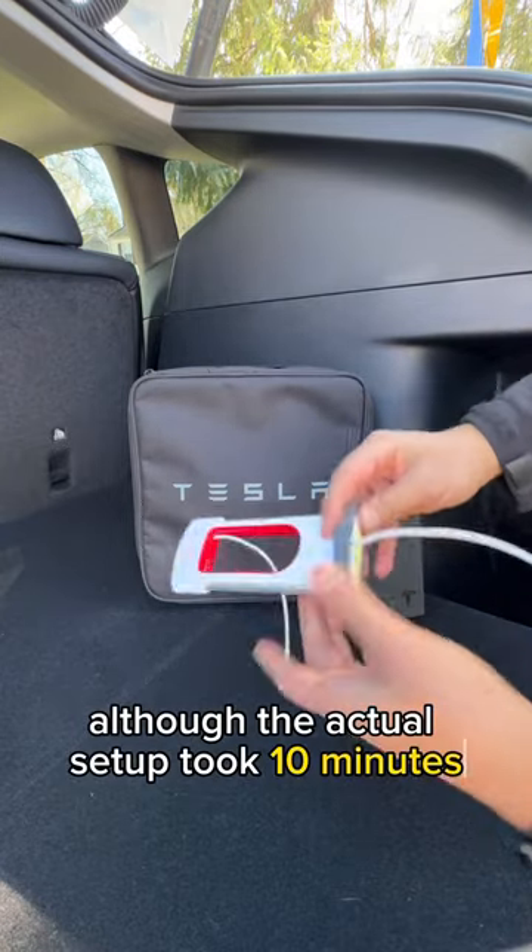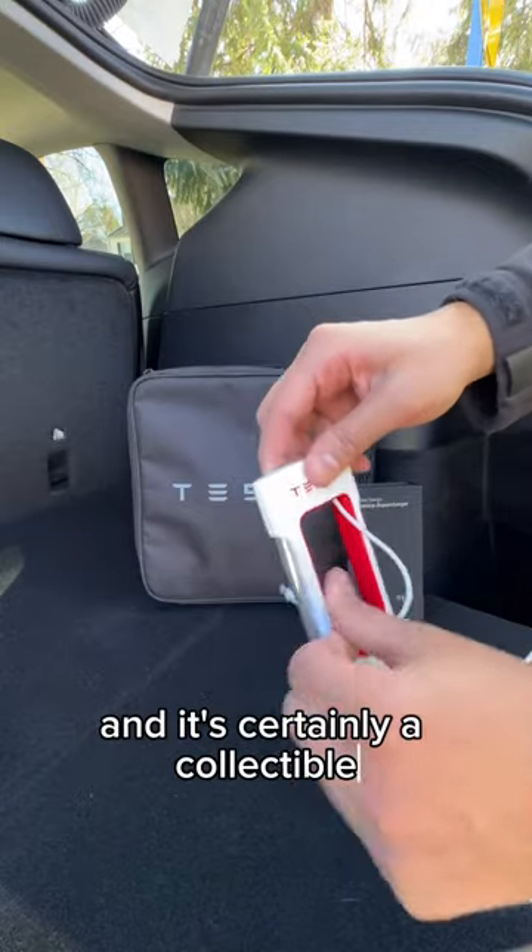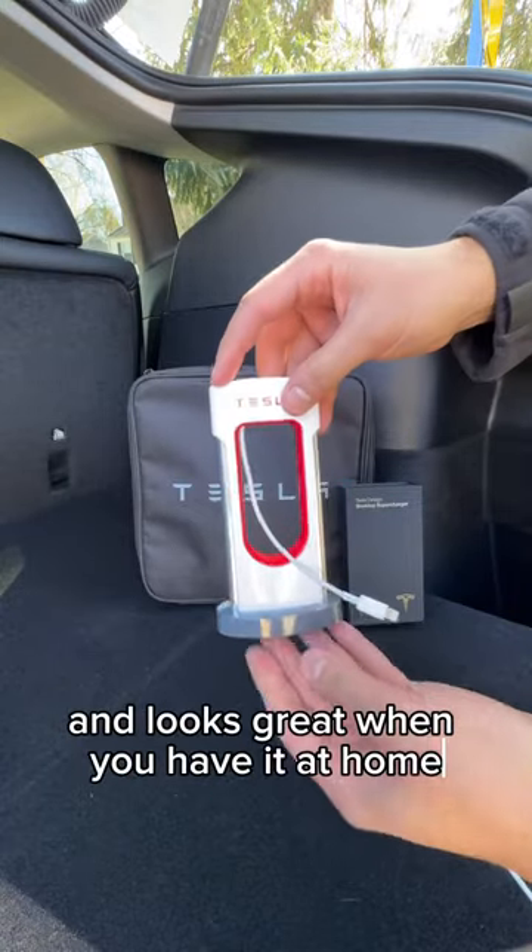Although the actual setup took 10 minutes, I'd hardly ever use this product, and it's certainly a collectible. But it looks great when you have it at her box.